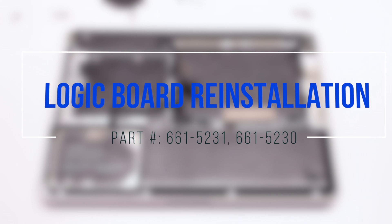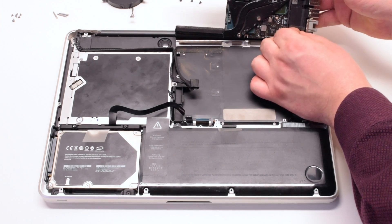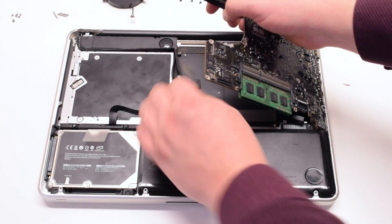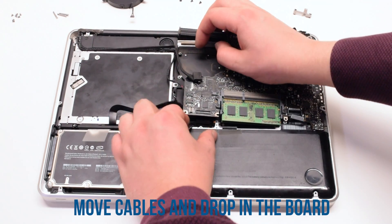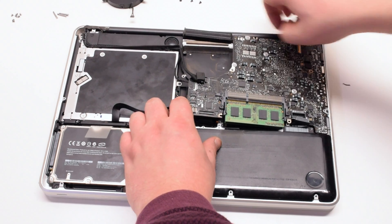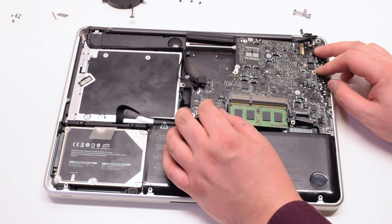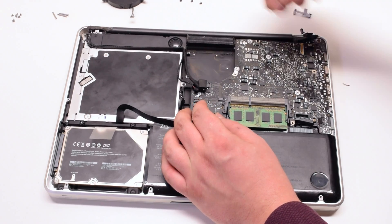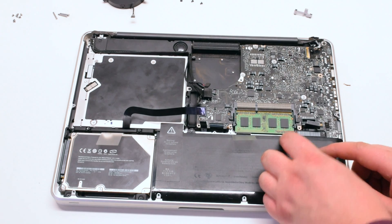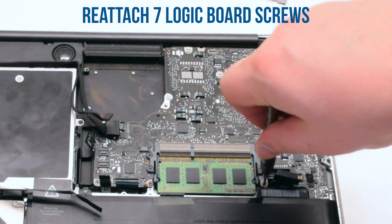Logic board reinstallation. Reconnect the DC in board first. Insert the logic board at an angle, with the USB connections towards the chassis first. Move the cables out of the way and drop the logic board in — this will take some time as there are many cables in the way, so make sure to dig them out. Once the board is positioned, look over all the cables and make sure that nothing is trapped underneath.